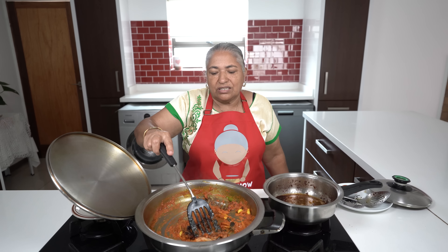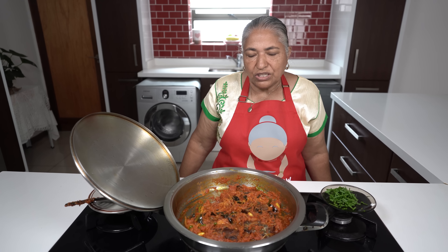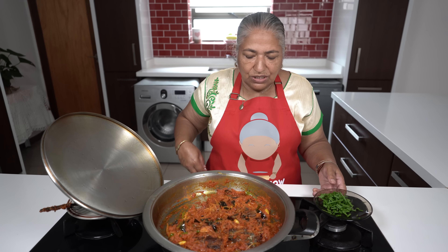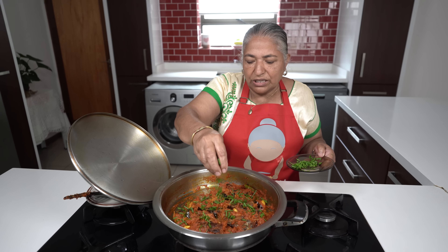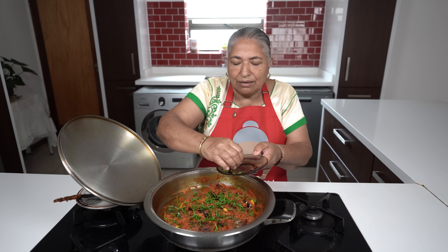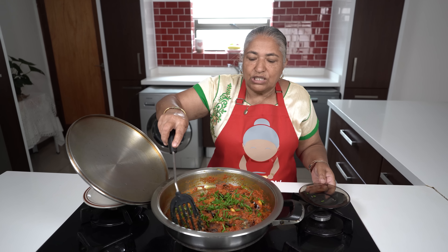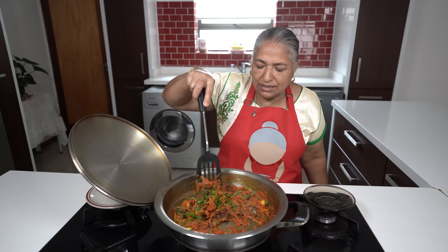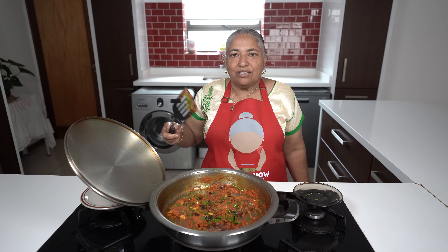I'll cook the dry fish for a little while in the chutney before I garnish with fresh dhanya and spring onions. The dry fish has been cooked into the chutney and now I'm just going to add in my garnish. You can see it is very little — I cooked according to our family size. You can add in more tomatoes and more dry fish, but just be careful with the use of your salt.